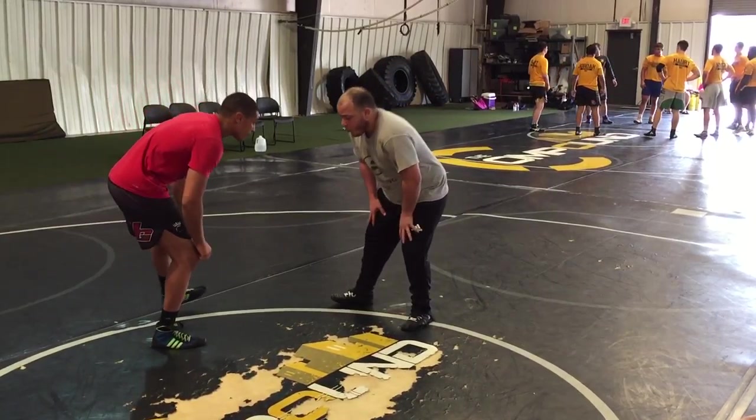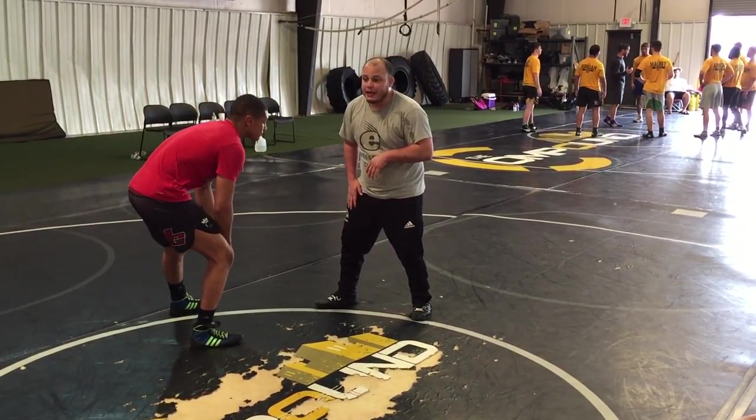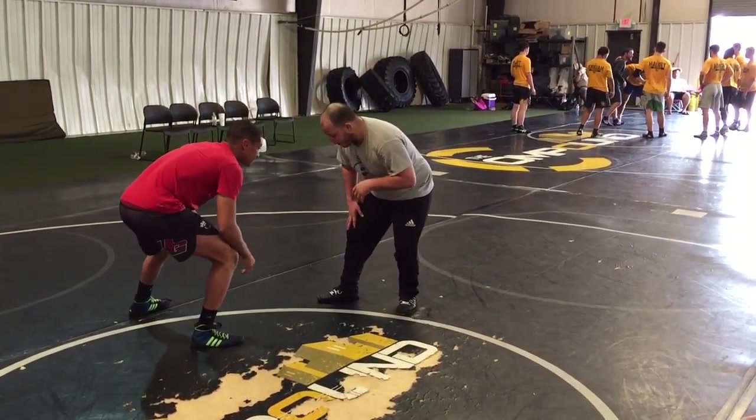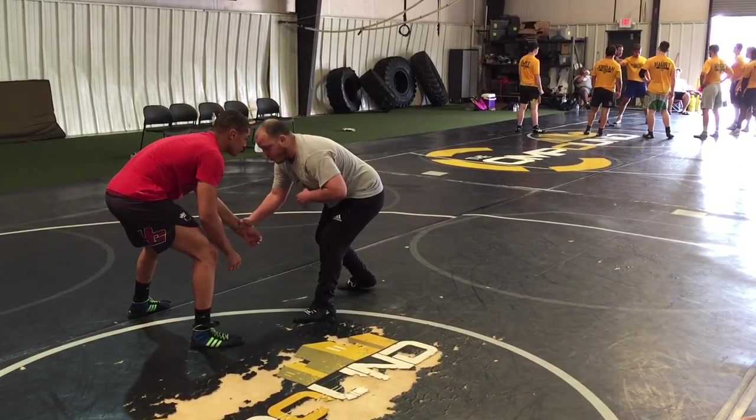This first one, I want to make sure that whatever my lead leg is, I'm attacking the opposite side. What I mean is, if I'm on my right lead leg, I'm going to be going for this left grip. If I'm on my left lead, I'm going to be going the opposite side.